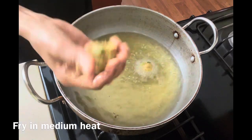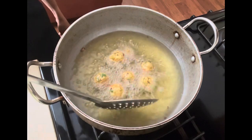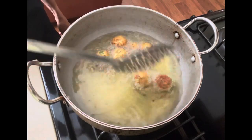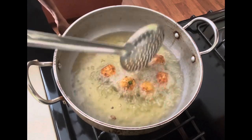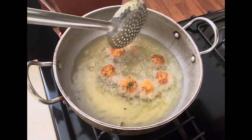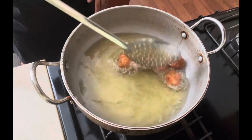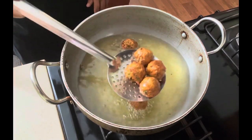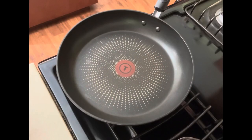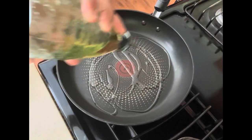Now make the mixture into balls and fry on medium heat. You can make the balls in advance and then fry them. If you're not comfortable dropping them straight into the oil, shape the balls ahead of time before adding to the oil. Deep fry until golden brown, then set aside.